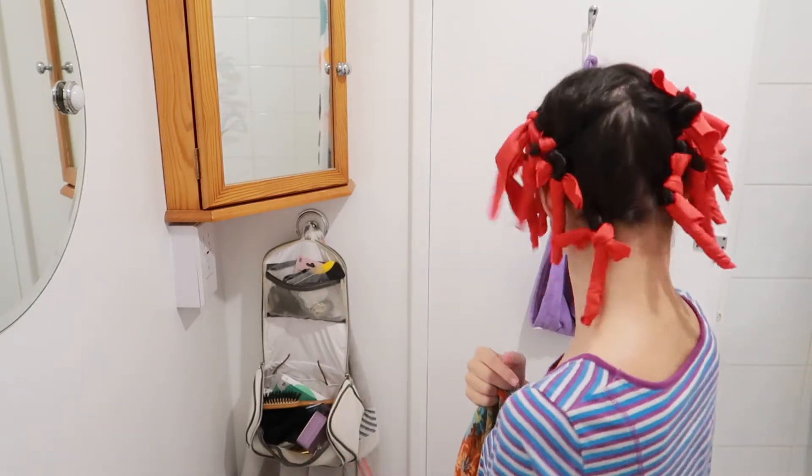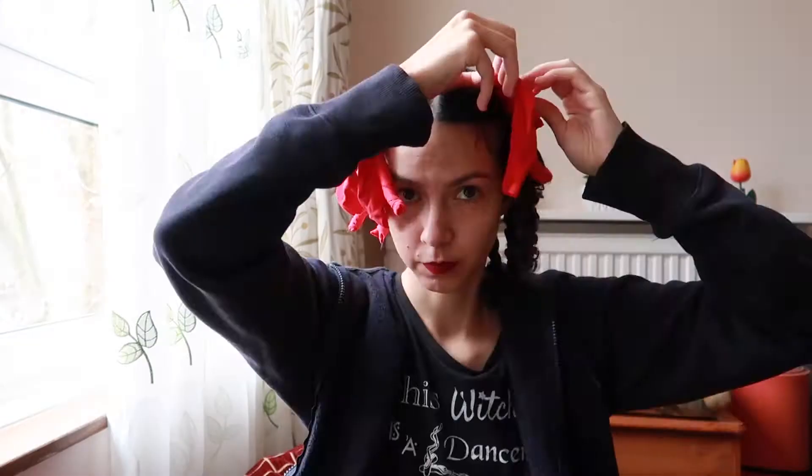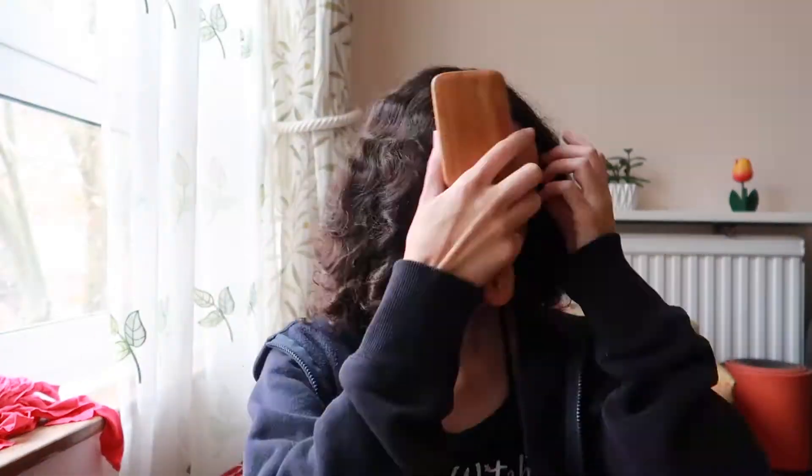When you reach the top again, the two edges of the rag are secured together with a knot. You just go to sleep with these and remove them the next morning. You can choose what to do with the curls after they are done — they can be left as they are, but I decided to brush them out. This is insanity.